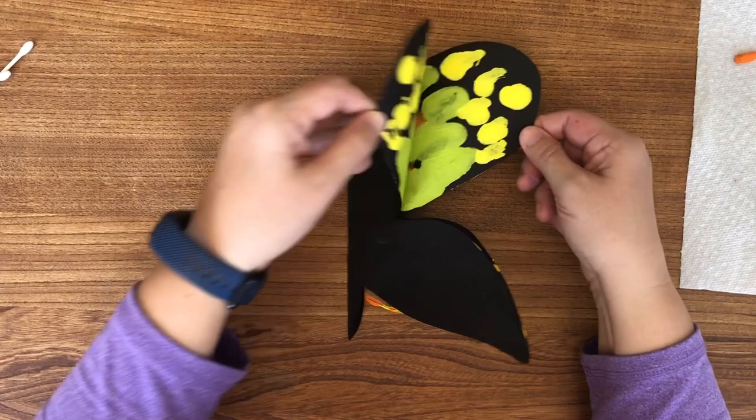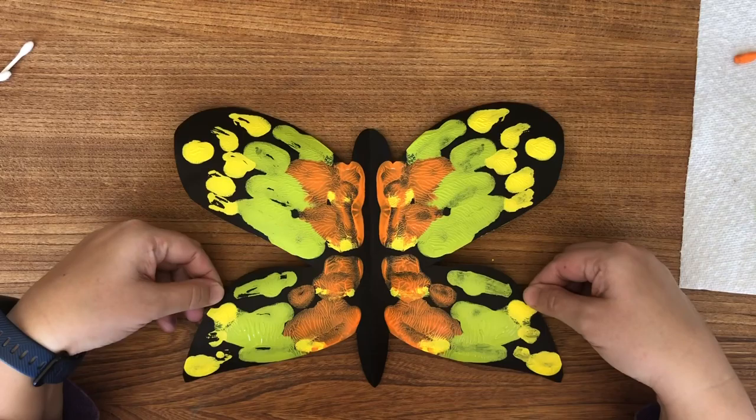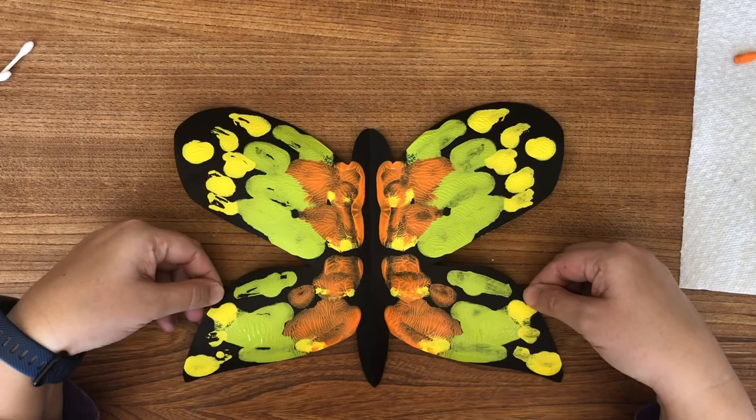Oh wow, that's beautiful, I love it. There they are. I hope you guys try this at home. Happy Spring everybody!